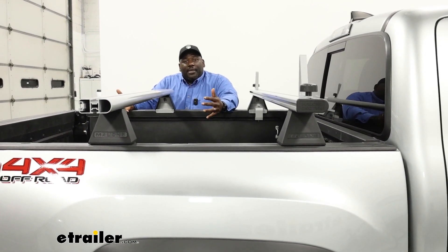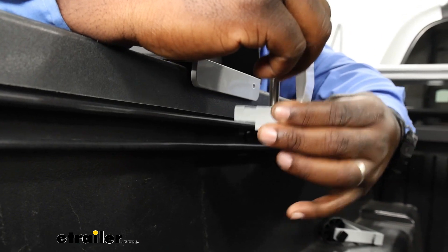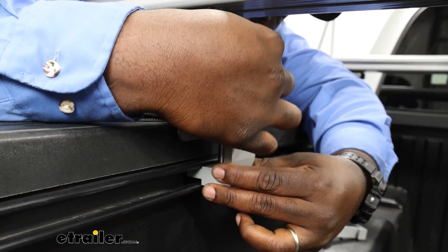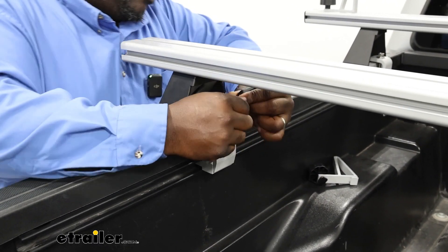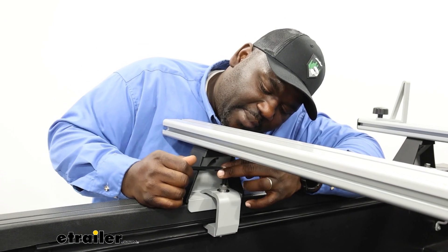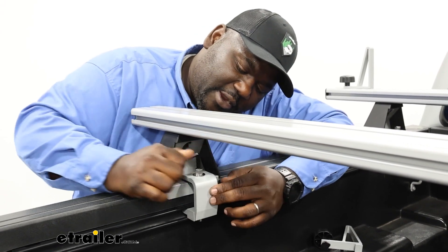Because there are no fixed mounting points, you can adjust your bar spread to whatever your load may be. In this case we're going to set it at about 30 inches. We're going to take our pre-assembled Toyota track system brackets and slide them into our track on the lower end, making sure that we're getting our lip to grip underneath inside the track. Then hand tighten, grab the wrench, and tighten it down until we get our lock washer to flatten.